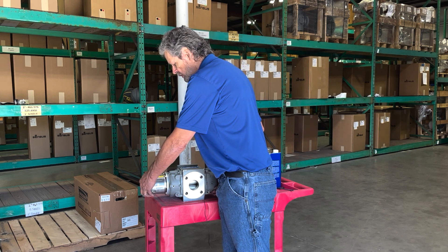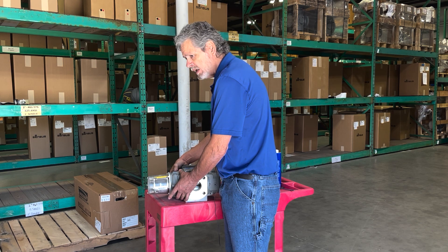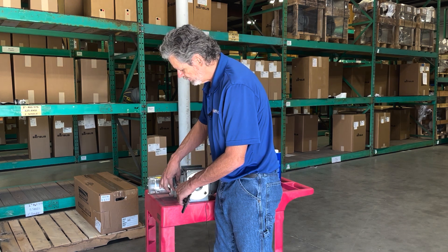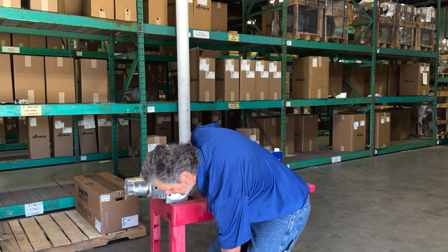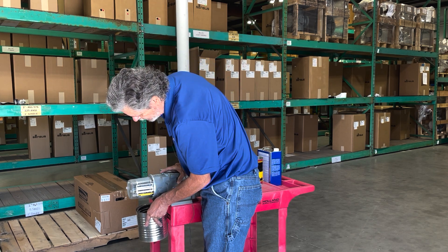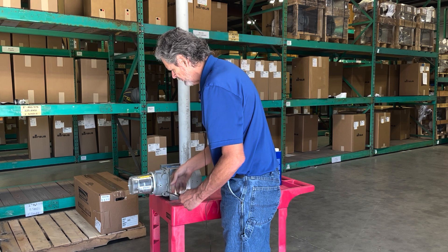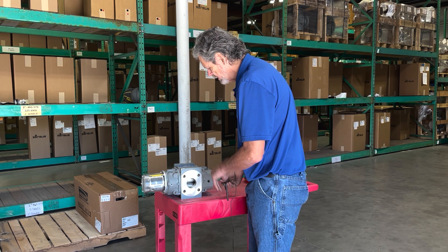The first thing we want to do is remove the plug from the mag end of the meter. We need to use an Allen wrench — go ahead and loosen that plug. You've seen I've turned this meter on its side. We're going to take this over to the edge of the table and with a coffee can we're just going to drain that oil. After draining the oil, go ahead reinstall that plug and repeat the procedure for the gear end of the meter.